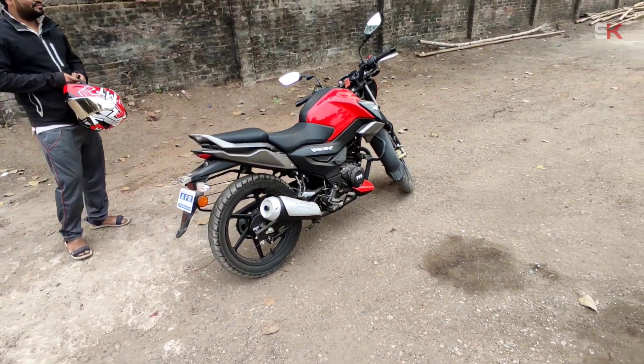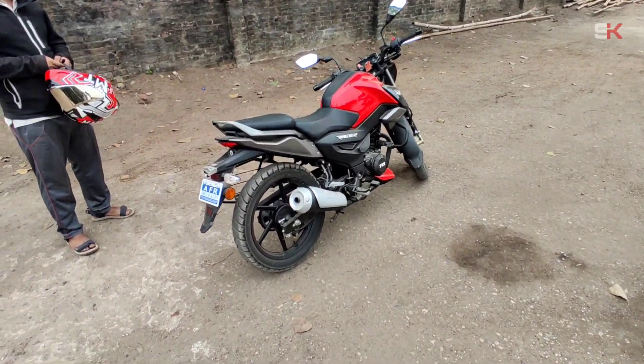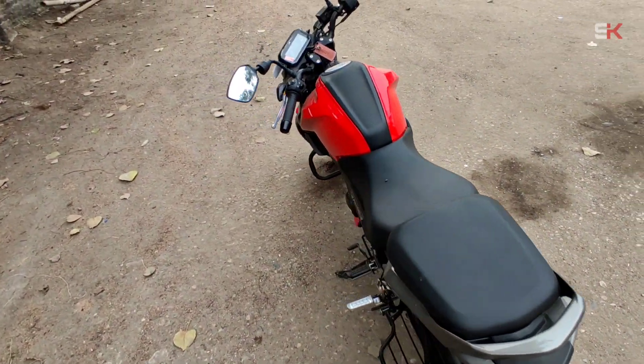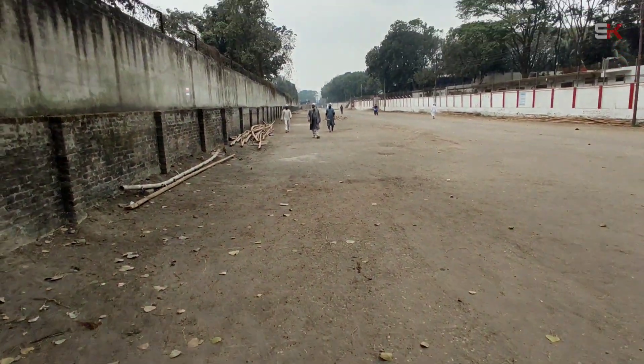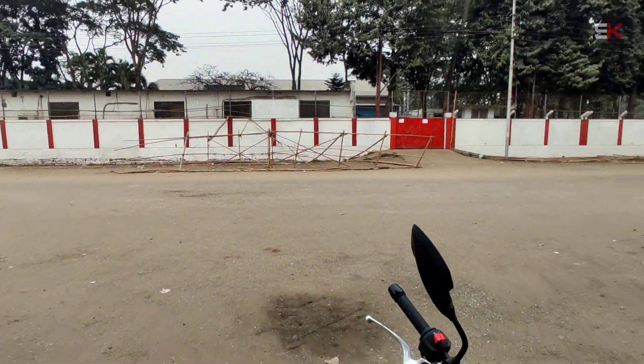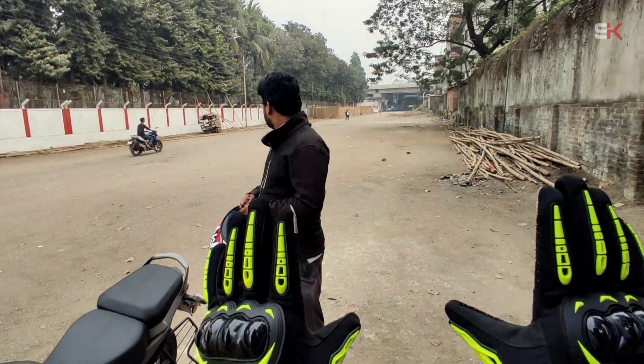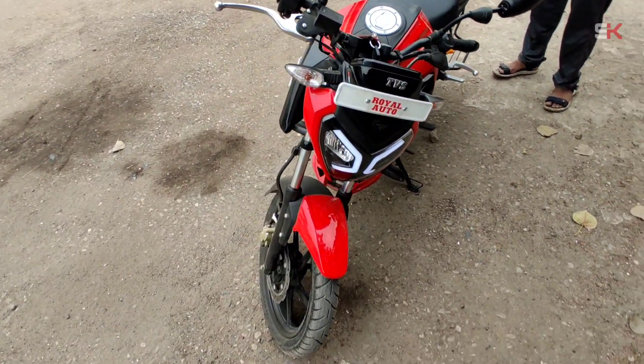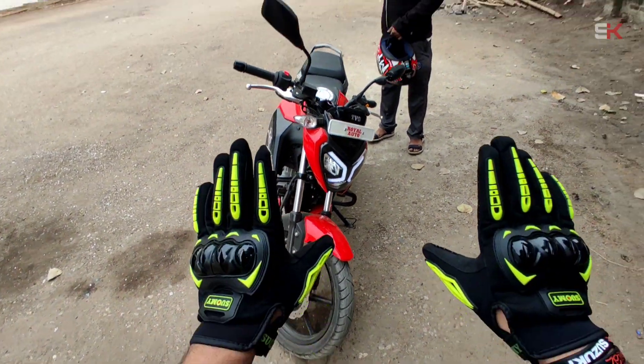I don't know what the name is — either it's called Raider or Raider. We have a location called Dongi STMAR Mart. I'm going to practice this bike.